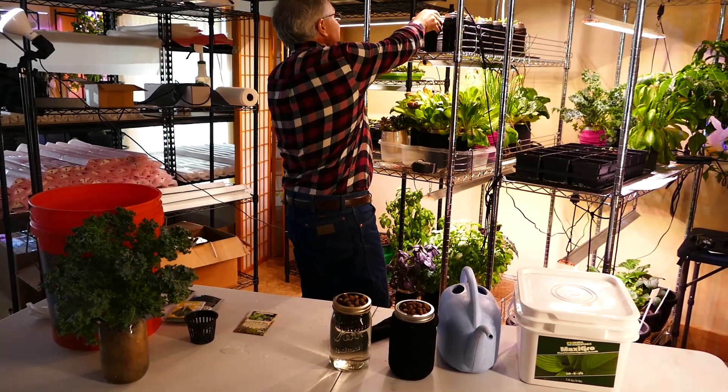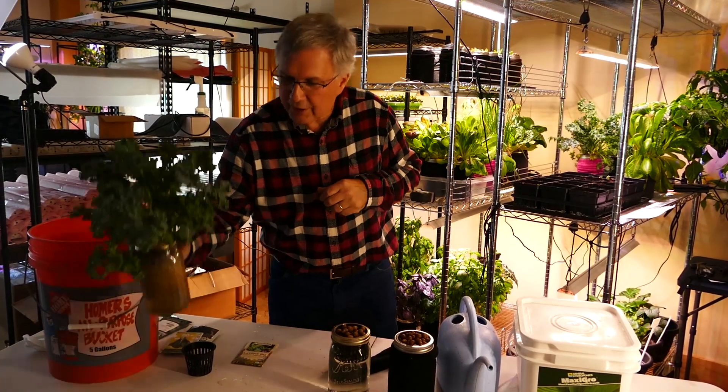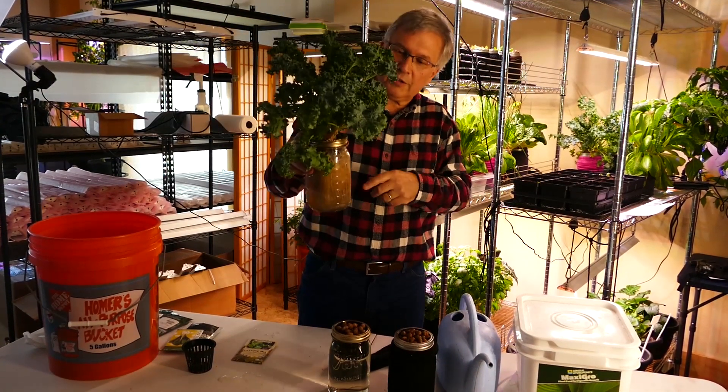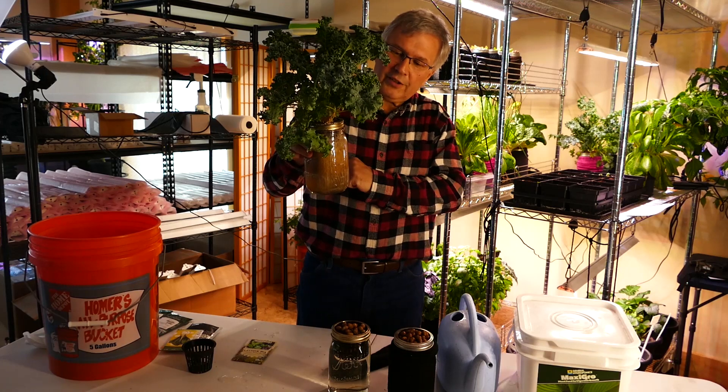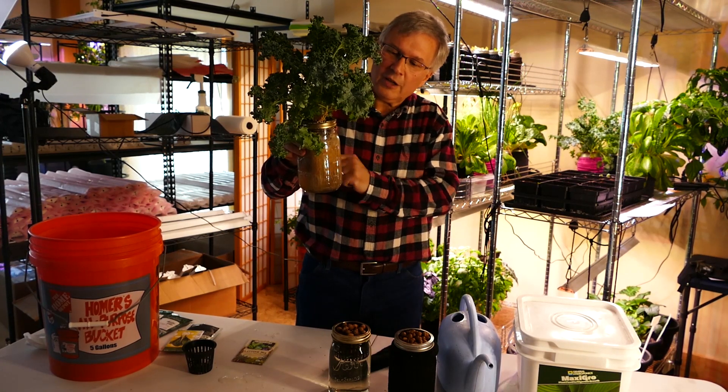We're going to put it under the light for 16 to 18 hours a day, and this is what you'll get in three to four weeks. The roots will drop down and start absorbing the nutrient-filled water.